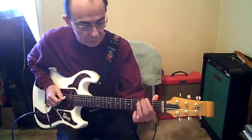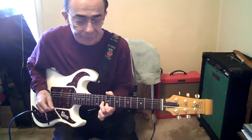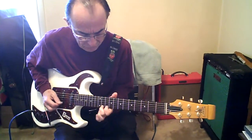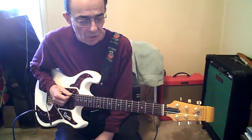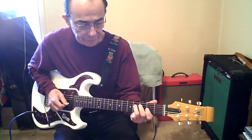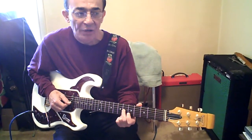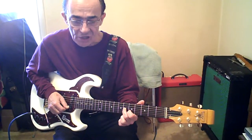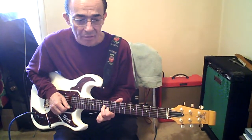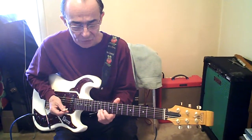First solo. Low E open, then onto 2nd fret. Hammer on and open A. 2nd finger slides up to 6G. 1st finger 5B and hold your fingers there. Slide up 3 frets, do the same thing. Up 2 frets. Bend to 12B. Full snap. High E, chromatically from 9 up to 12 and back.